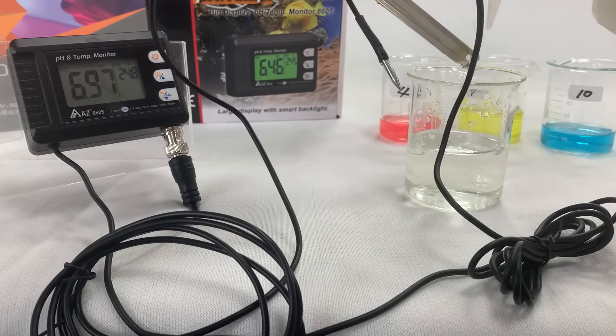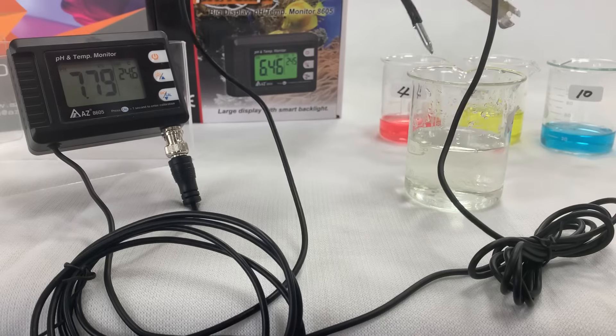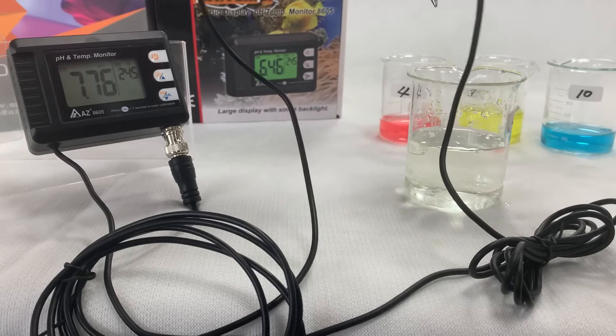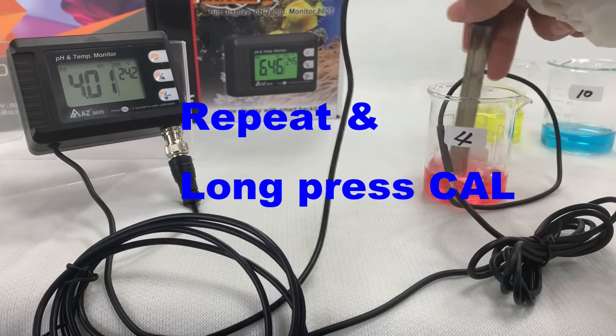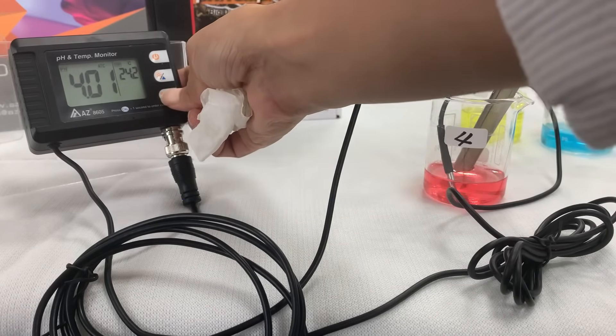Clean the electrode with water and blot it — don't wipe it. Then immerse it into the next calibration buffer. Repeat the above steps: long press the calibration key again while the pH pen reading is stable in the new buffer.